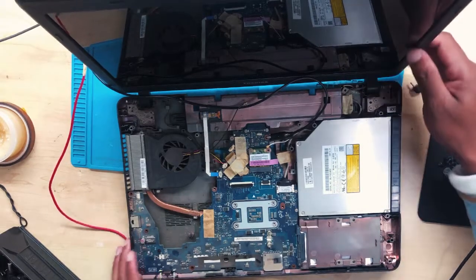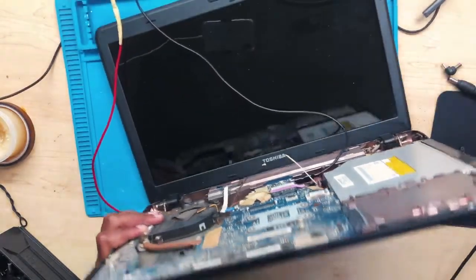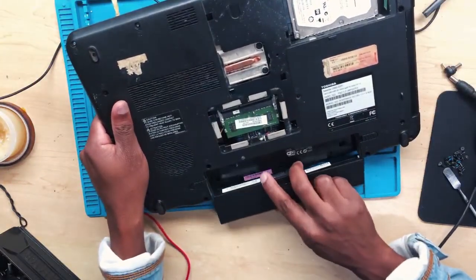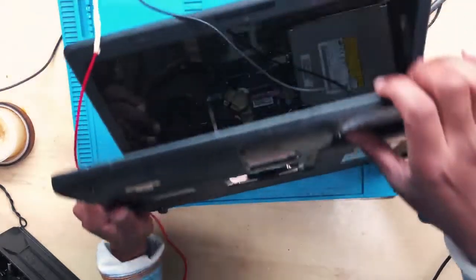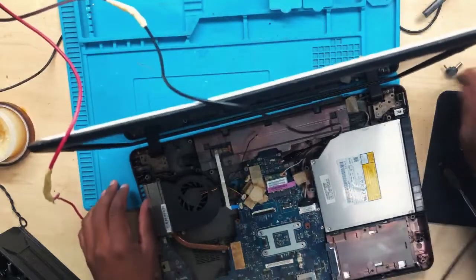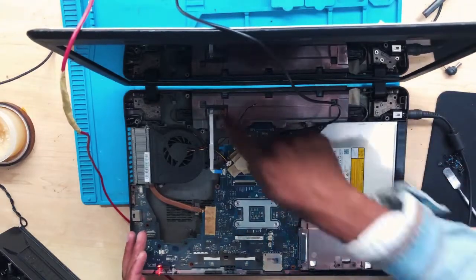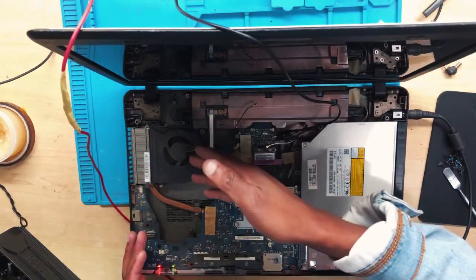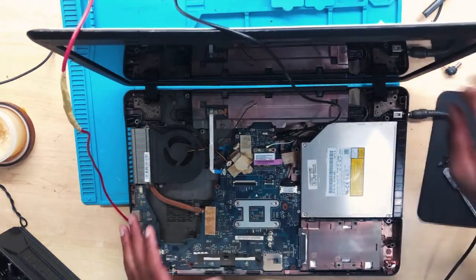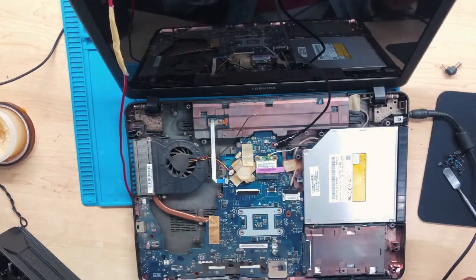Let's connect the battery — maybe the problem is the battery, I'm not sure. Battery has been connected. The battery is charging — see, it's orange. Fan is spinning, there are green lights, and there is a display. Means it's not the battery.